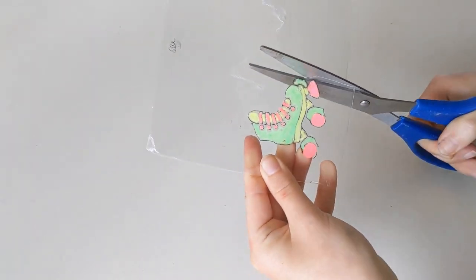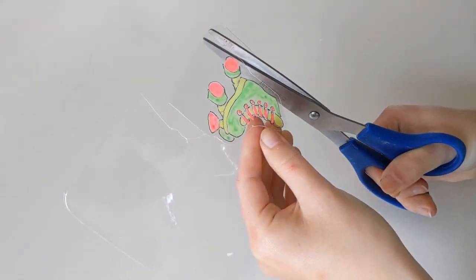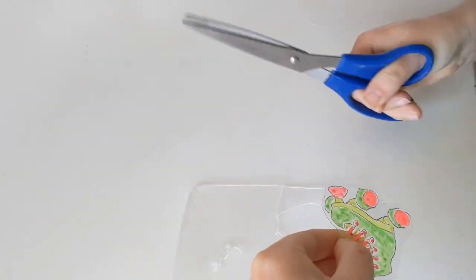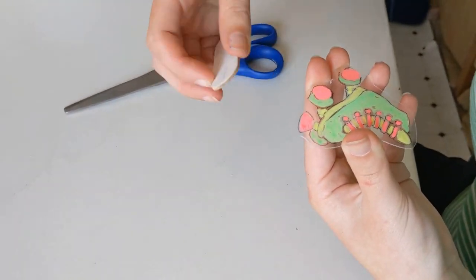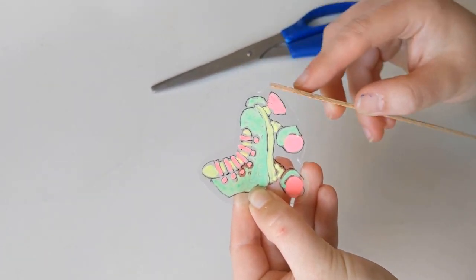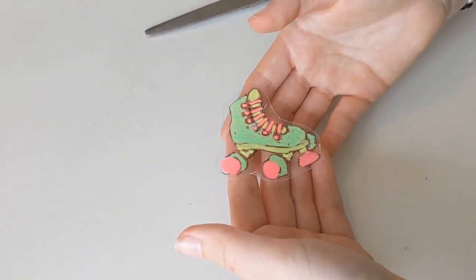Next, you want to cut out your charm using scissors. If you want to make jewelry, now's a good time to add a hole using a hole punch or a small craft blade. Once your charm is cut out, you can feel the edges. The edges are the outside limit of an object or surface. If the edges feel sharp, use a nail file or sandpaper to sand it down.